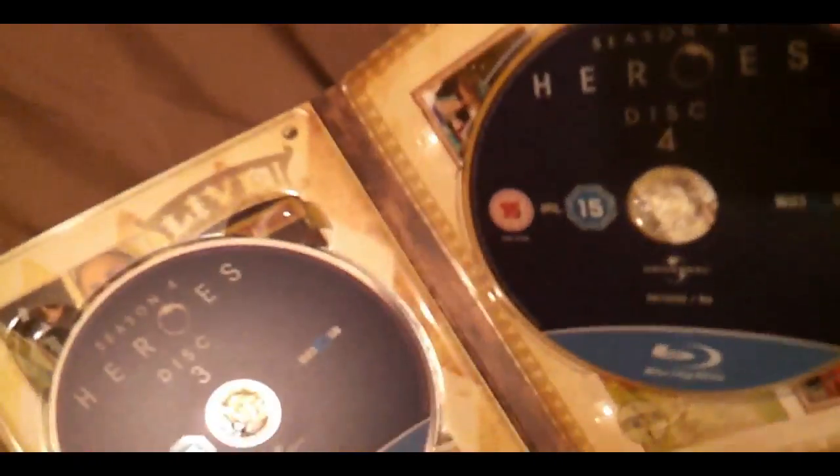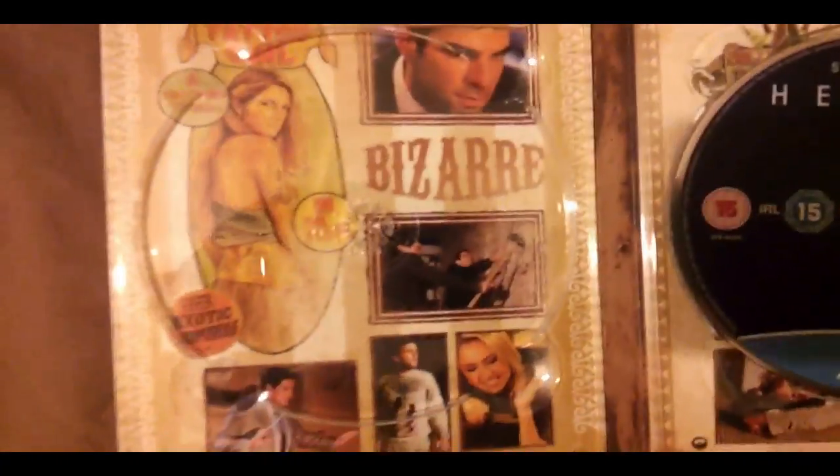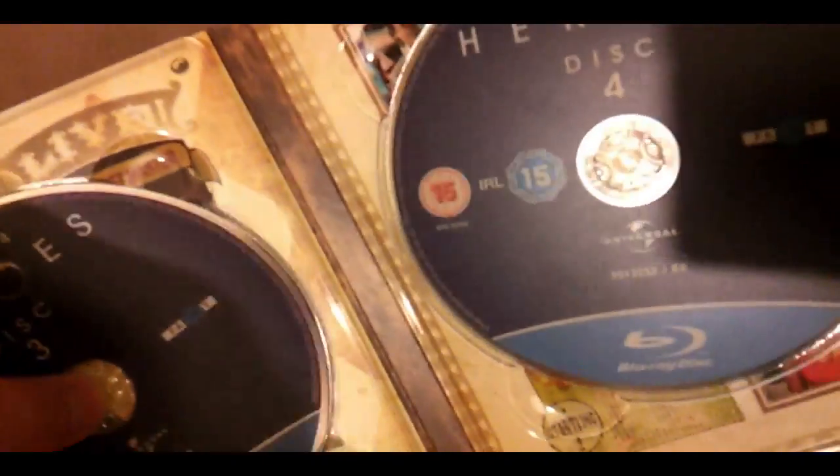It tells you what's in each disc on the back here. Nice sort of carnival theme to go with the season. Opening it up: disc 1 with artwork in the background, disc 2 with that in the background, disc 3 with that in the background — it's very samey once you've gone through one season — and disc 4 with that in the background.